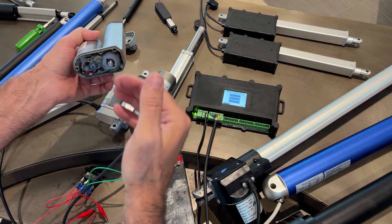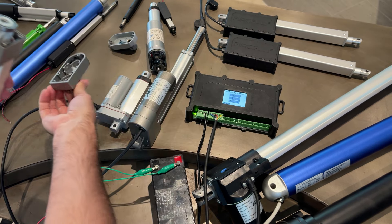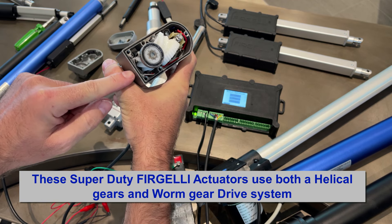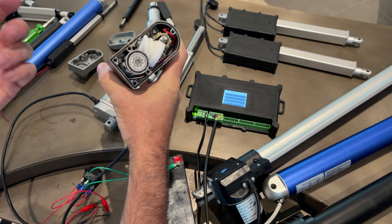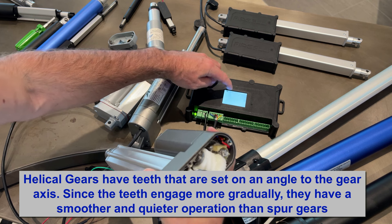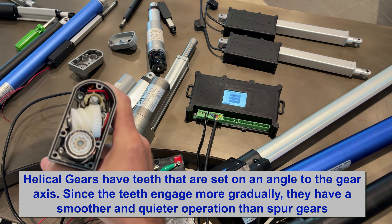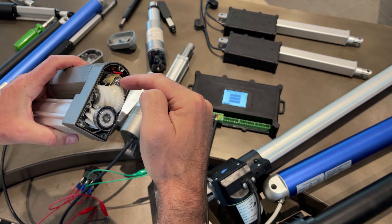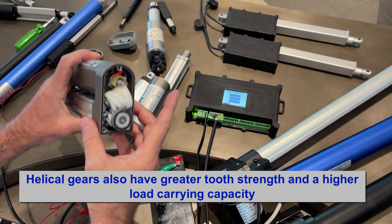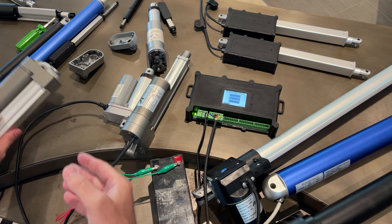The classic actuator has spur gears inside - metal gears. When these gears engage with each other, they're basically smacking each other and that's the noise you hear. Whereas the super duty actuator is super quiet because it has a worm gear drive system inside. Even though it's made of nylon - which is very good for efficiency - it's also very quiet. Because there are no spur gears hitting each other, the motor turns the worm, which turns a gear, then a helical drive system, then the lead screw.